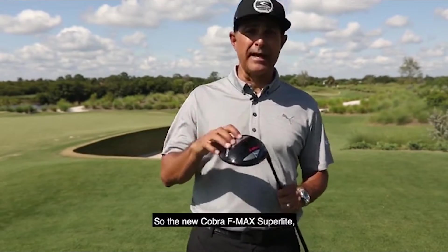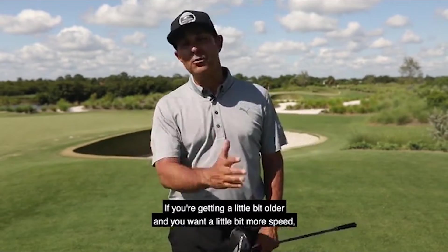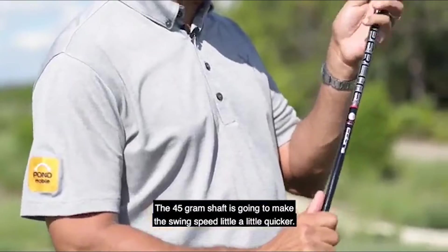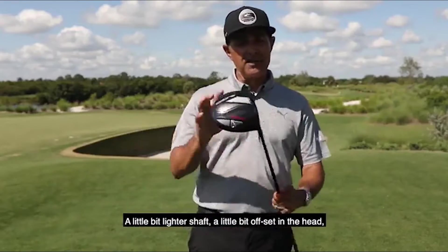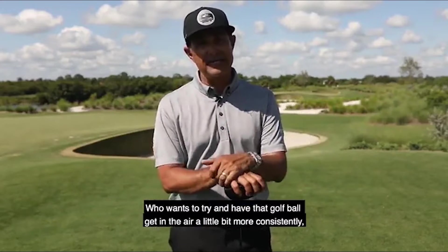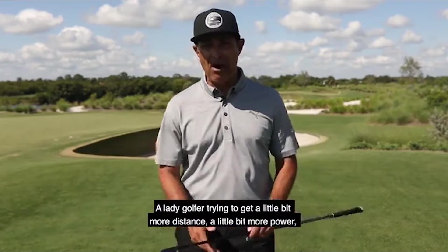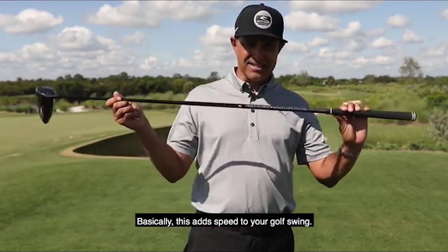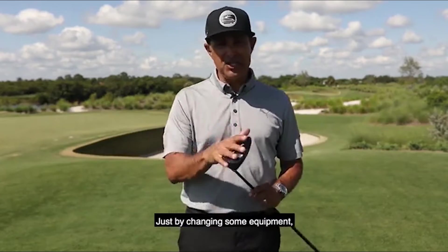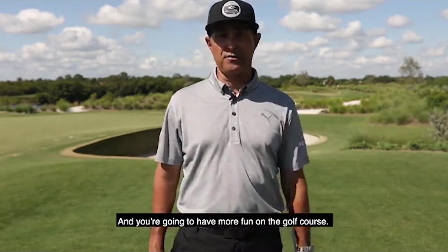The new Cobra F-Max Superlite — which type of player needs this golf club? If you're getting a little bit older and want more speed without having to swing faster, the 45-gram shaft is going to make the swing speed a little bit quicker. A lighter shaft with a bit of offset in the head is great for beginning golfers who want the ball to get in the air more consistently, or lady golfers trying to get more distance and power. Basically this adds speed to your golf swing without feeling like you're swinging harder. Whether you're a high handicap or a low single-digit golfer, just by changing some equipment you can gain speed, get some game improvement, and have more fun on the golf course.